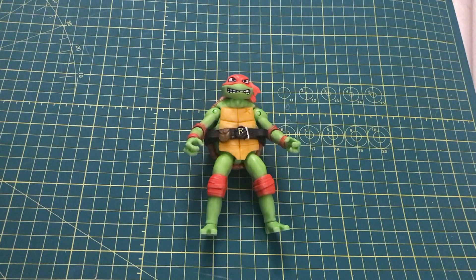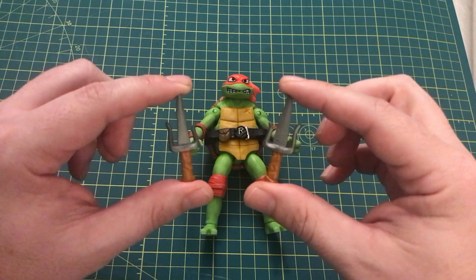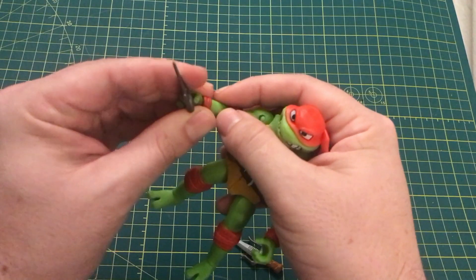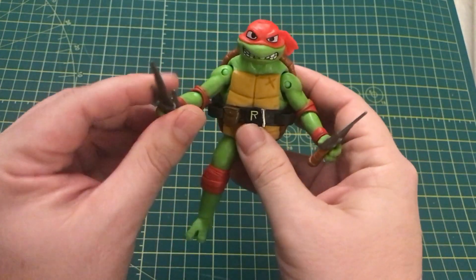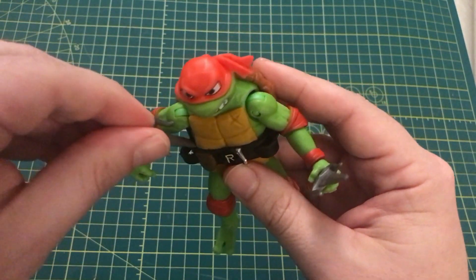Included with this Raphael figure are his signature two sais, and I love the color separation on them instead of it being one solid piece. They can fit in both hands very well and also in the holsters on the front of the belt.